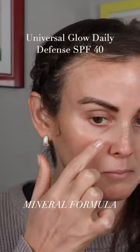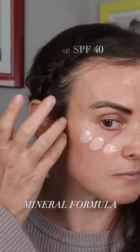Between you and me, it's definitely my favorite hybrid sunscreen that I think I've ever tried. Next up is the Universal Glow Daily Defense SPF 40. This is brand new from Dr. Loretta, and this one is all mineral, but it has that same pink kind of tinge to it, which I really like because it hides any white cast that might be there.